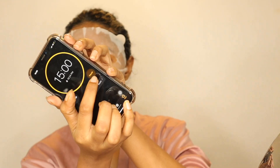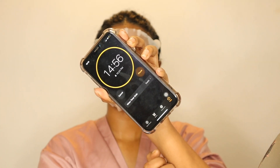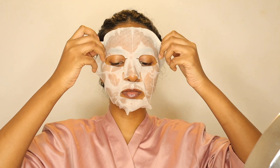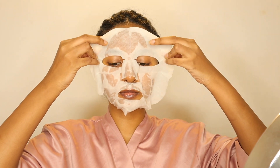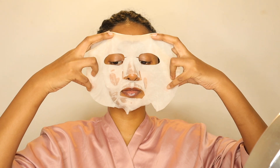This is the Body Shop brand Vitamin C sheet mask. This is a very important product from The Body Shop.